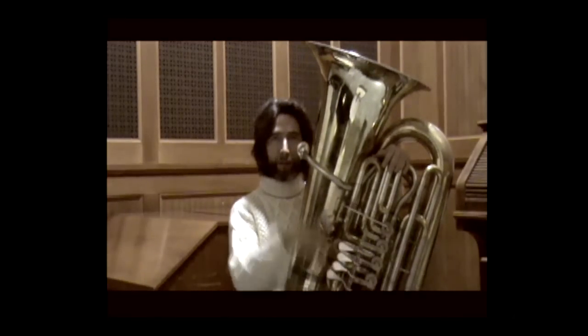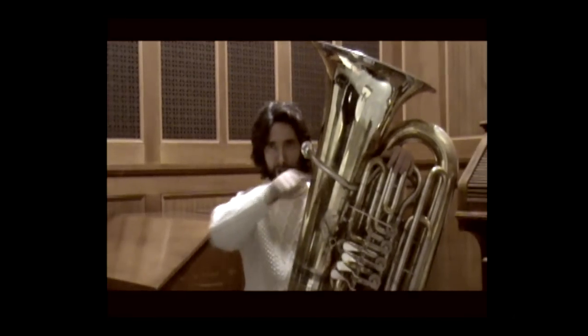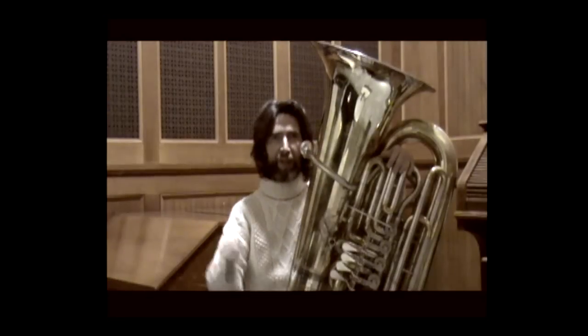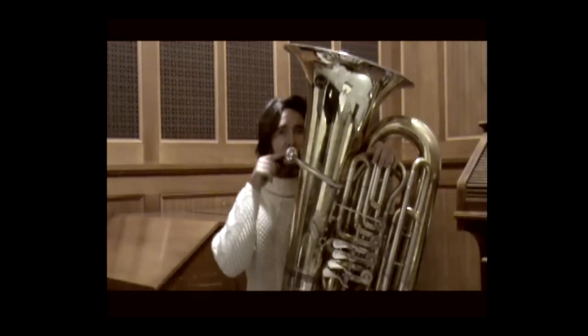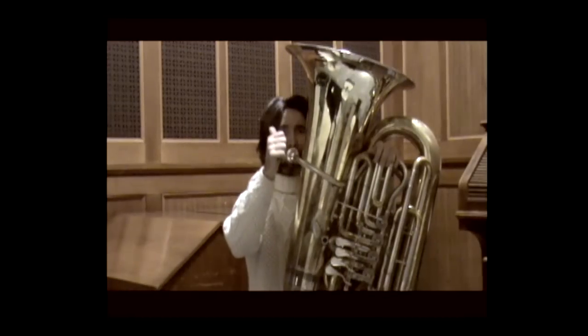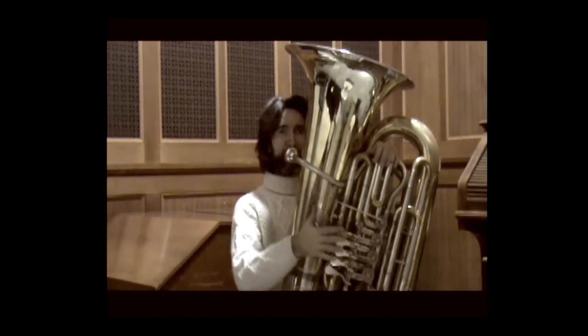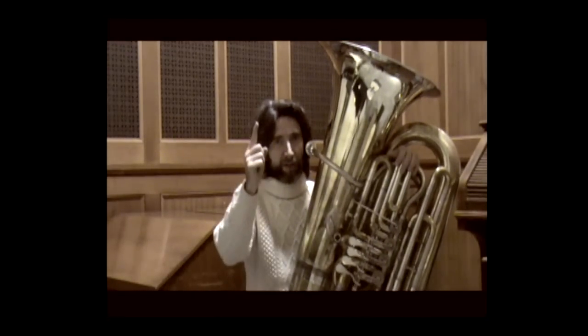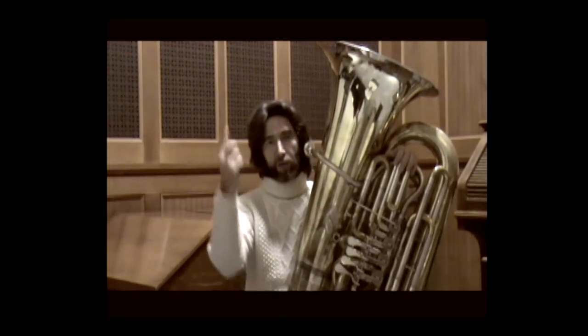All glissandos with this arrow-type symbol pointing upward must be carried as far as possible to the end of the note. If we have a whole note of four beats and there is no defined arrival pitch — because there is an upward arrow — go toward the high register.